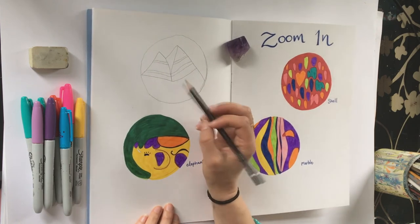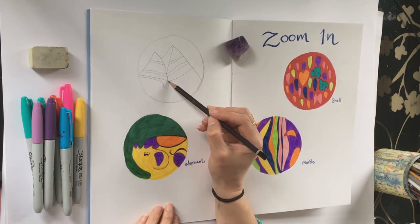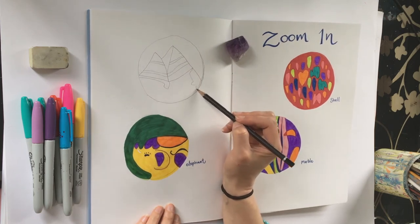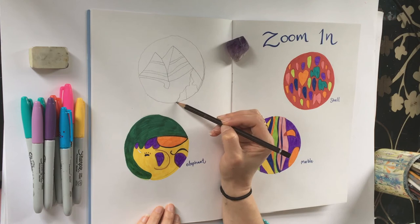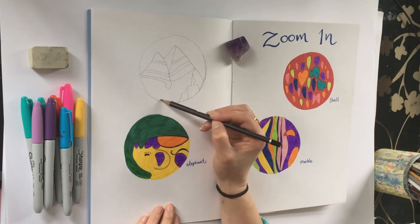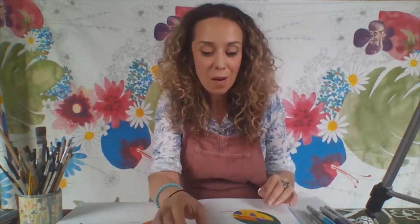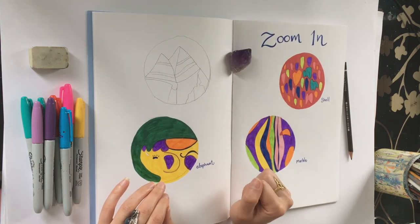You don't have to get it perfect — it doesn't have to be a perfect drawing. You're just trying to concentrate and notice different things. You don't have to draw the whole object either; just pick a little bit that you like and find interesting — just zoom in and pick that part.